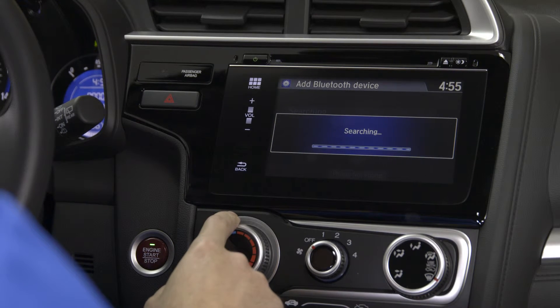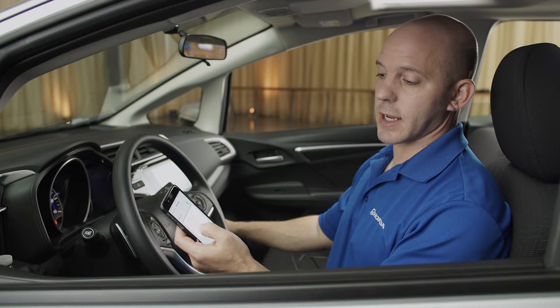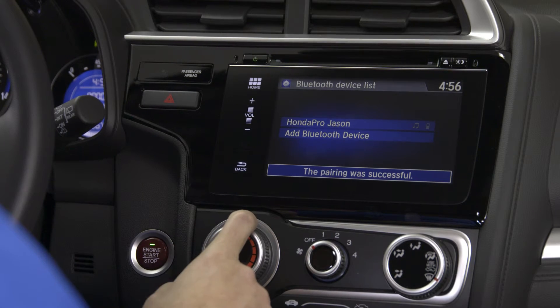The car will automatically send a code to your phone. Once you receive that code, simply press Pair and that's all there is to it.